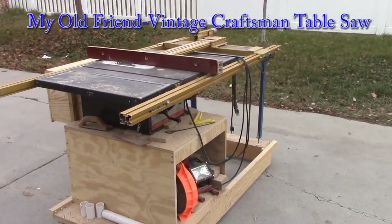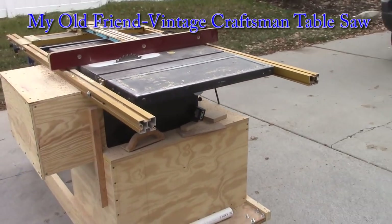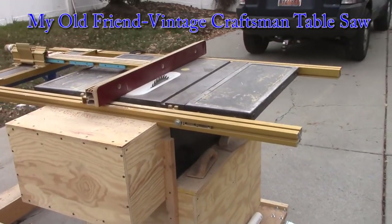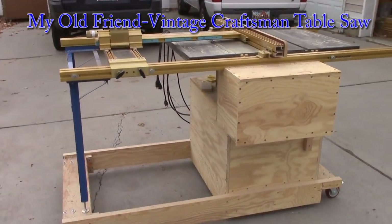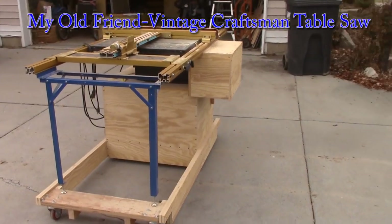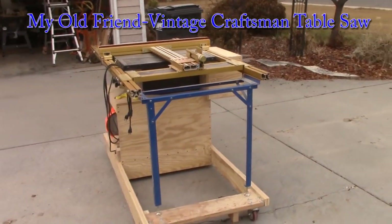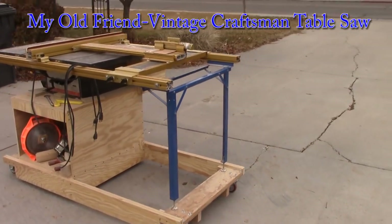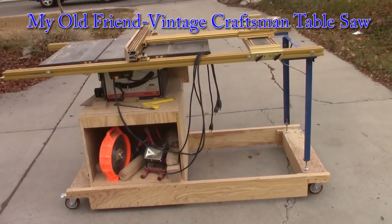However, my old Craftsman table saw was my friend. I had used it for years and years. I had customized it. As you will see, I had it up on a wooden base with casters under it so I could move it around easily. The base was long enough and wide enough to support the Incra fence that used to just bend and fall down. And I had jigs and fixtures that fit it. It was like parting with an old friend, but it is something I guess I have to do.